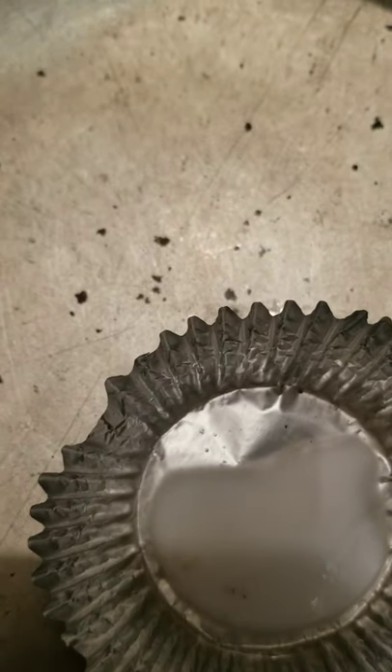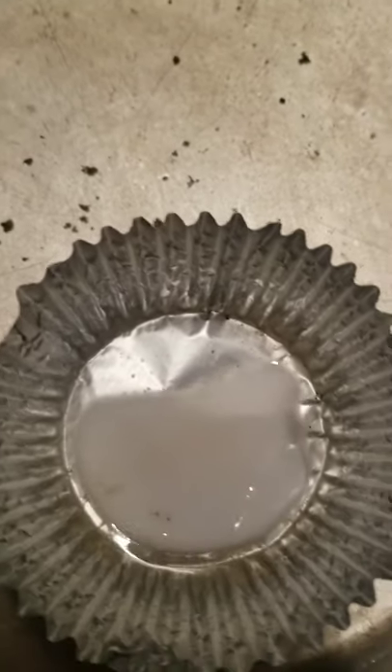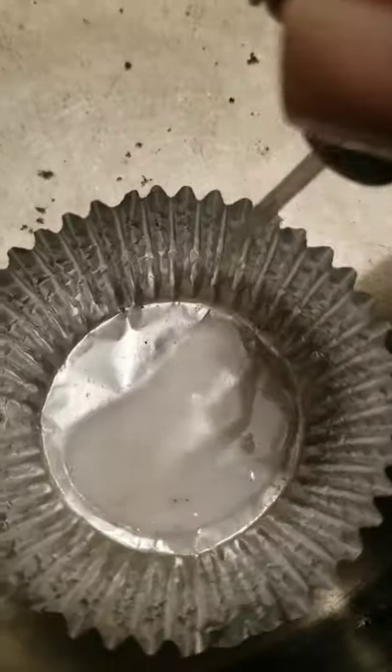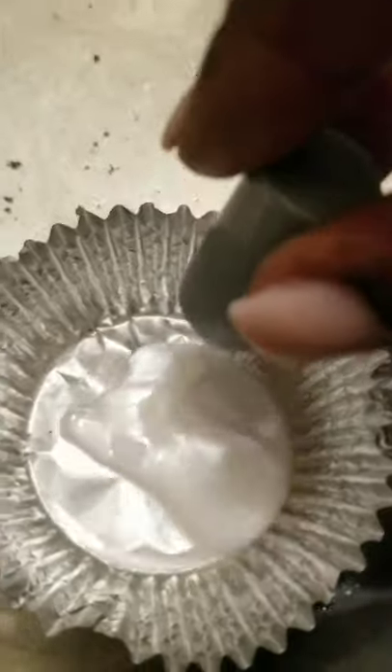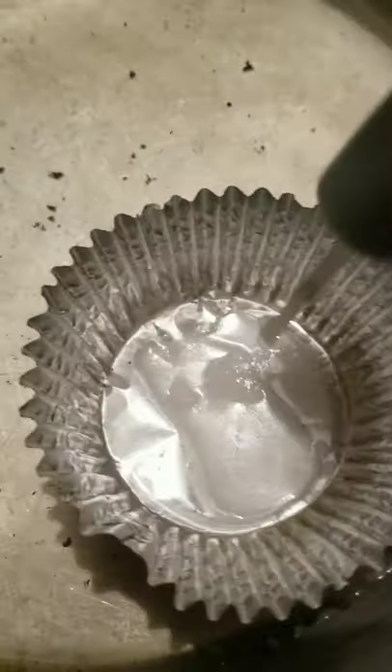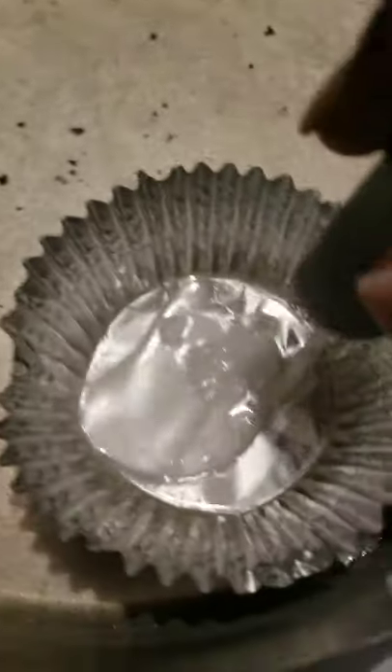This is the area I will apply my wax. We are going to use a little hot wax — I just melted the wax in this little container and placed it in some hot water. Now I'm going to wax the area.